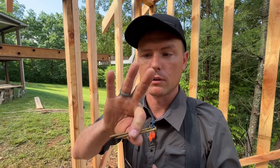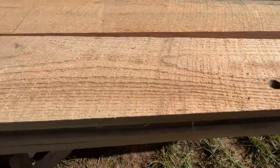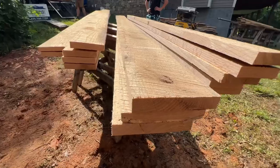Welcome back to Barn Build, day number four. Today we're putting the roof decking on top of these beautiful oak trusses that we made. We're ripping down a bunch of oak boards and straight edging them right now — that's going to be the surface of the roof. Now, why not just slats? Well, you could do slats with a metal roof; that is the most common, especially for a shed.